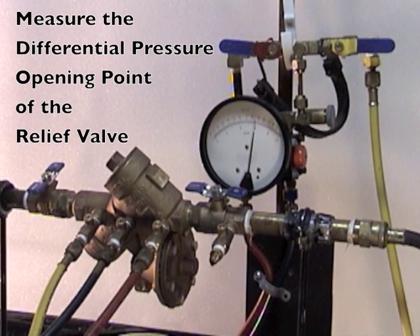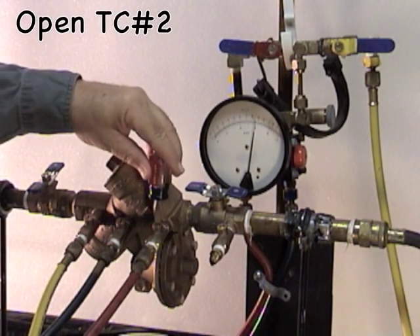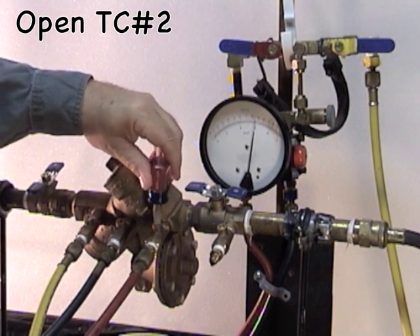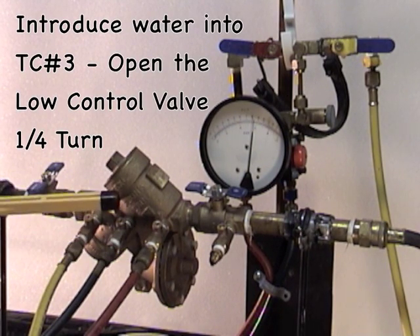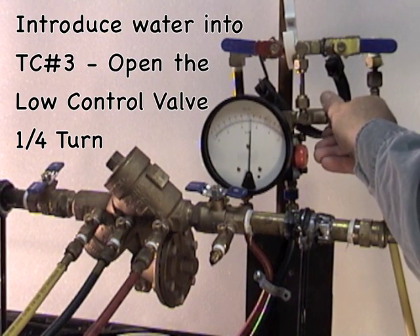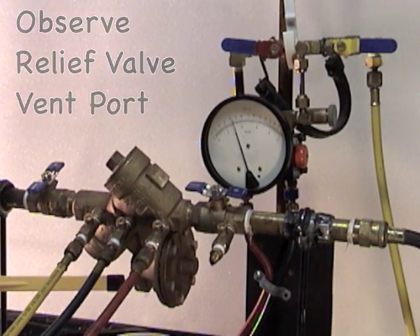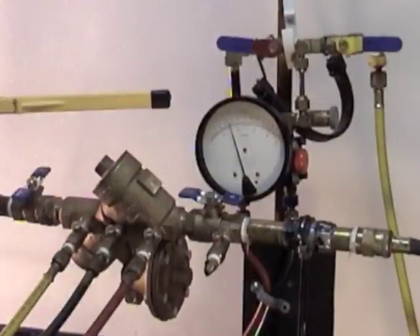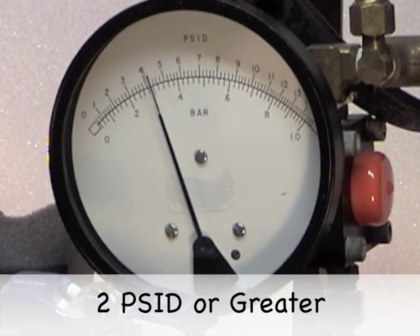To test the opening point of the relief valve, we need to introduce water into test cock number three. To do so, open up test cock number two. After opening test cock number two, introduce water into test cock number three by opening up the low control valve one quarter turn. Observe the relief valve vent port — when water starts to discharge from the vent port, take the gauge reading. The gauge is now reading the differential pressure opening point of the relief valve. It should be two PSID or greater.